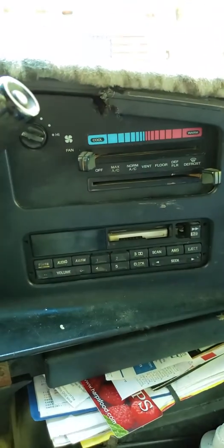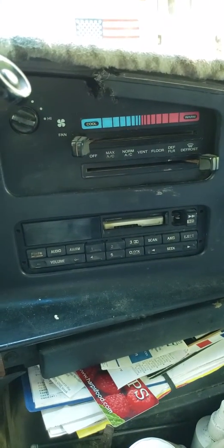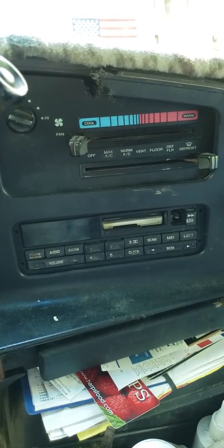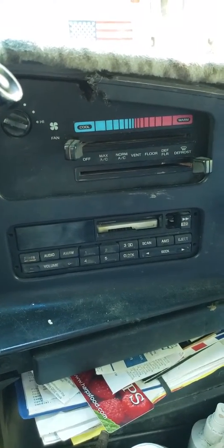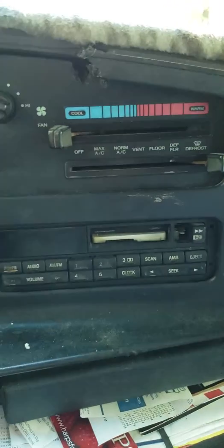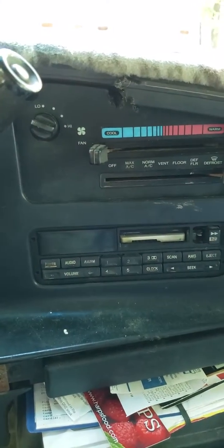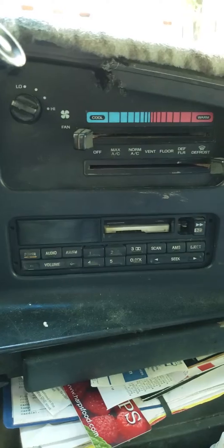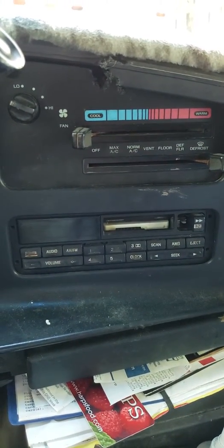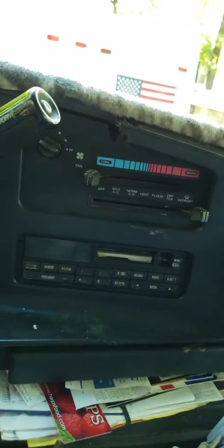This is the install of the new radio — it's going to be probably in two or three parts because I'm going to have to stop. I don't have a holder for my phone while I video. As you can see, I have an old cassette tape player and I'm going to be installing a JVC with a remote so I can have sound going down the road.